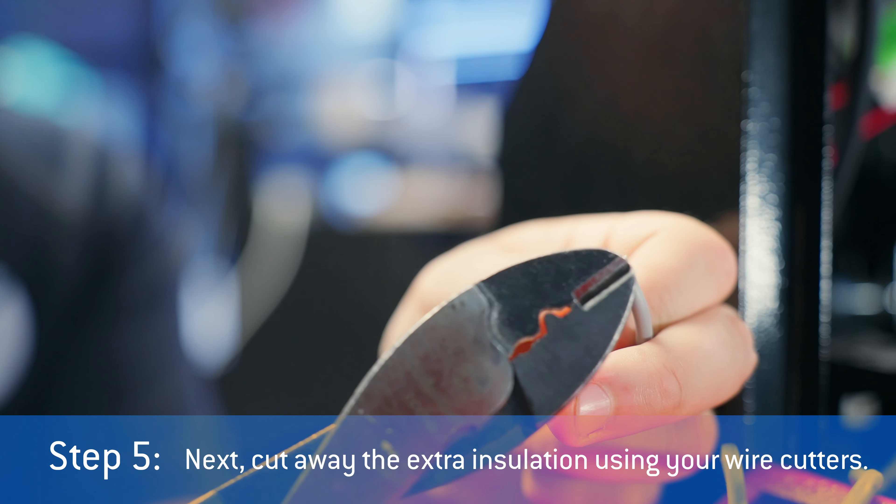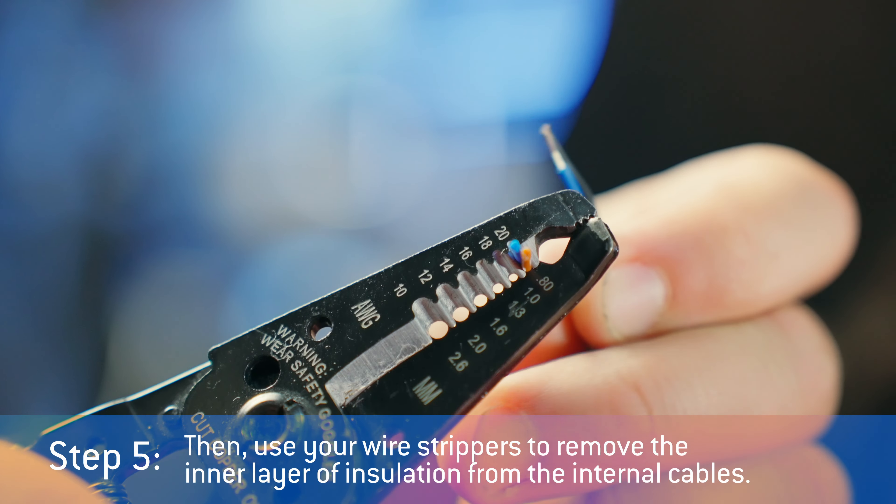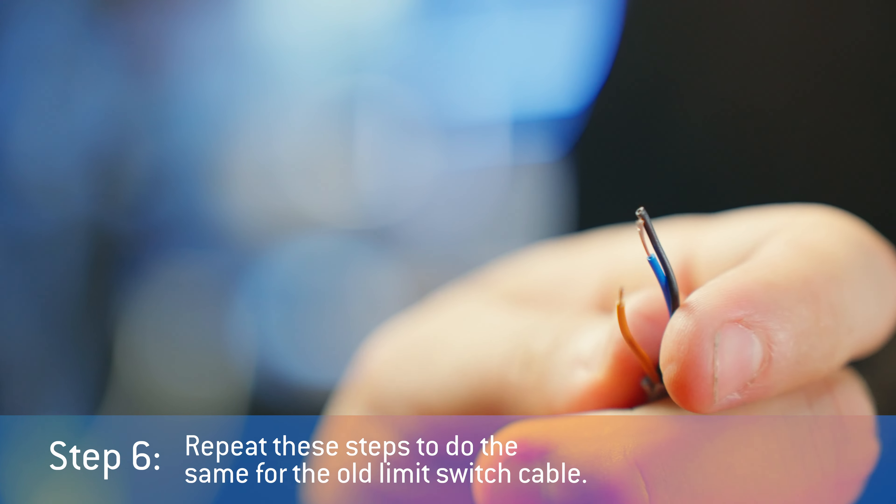Step five: cut away the extra insulation using your wire cutters. Then use your wire strippers to remove the inner layer of insulation from the internal cables.